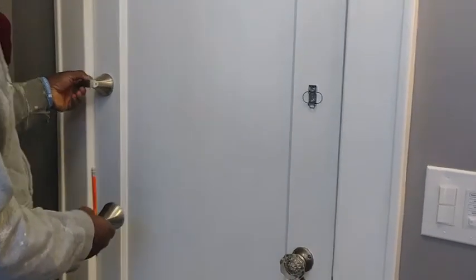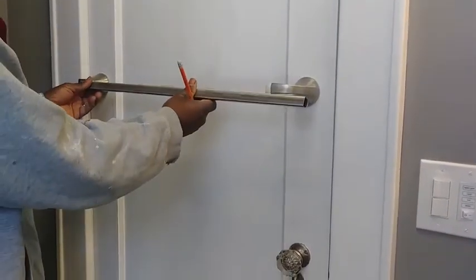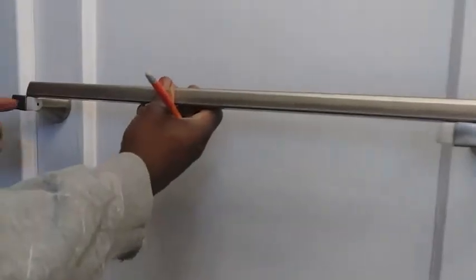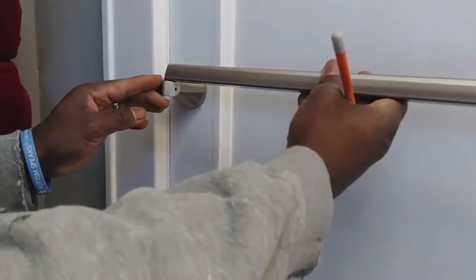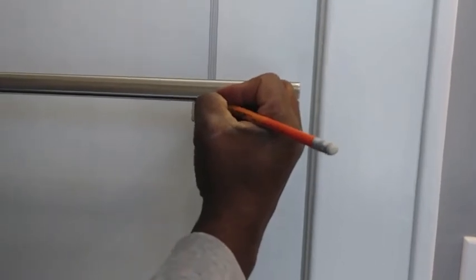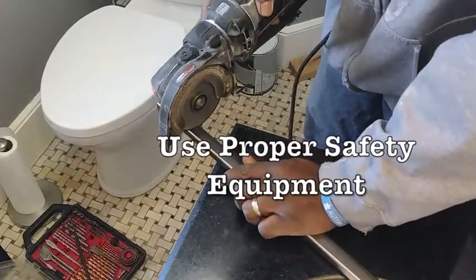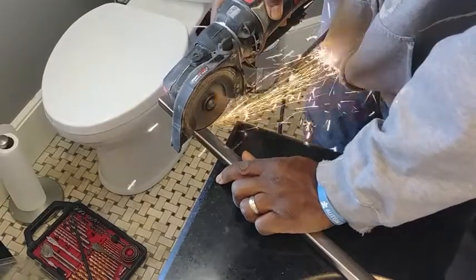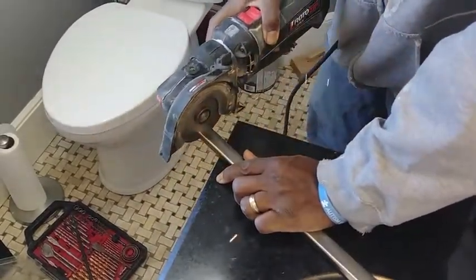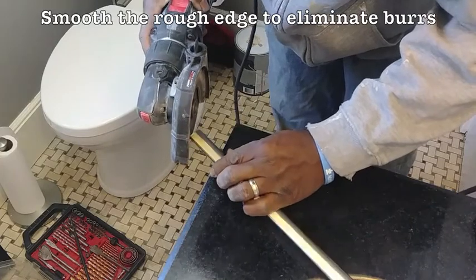We're putting these on just to measure — not to secure them yet. As you can see, the 24-inch bar is too long and the 18-inch bar is too short, so we have to cut a little bit. We're going to put it right here and mark it so we know exactly where to cut.